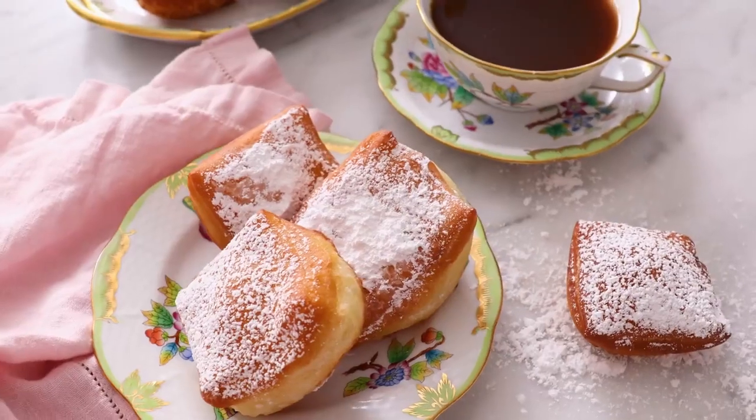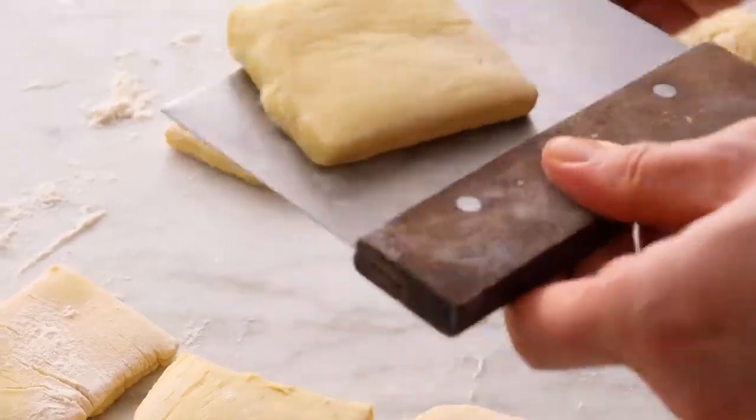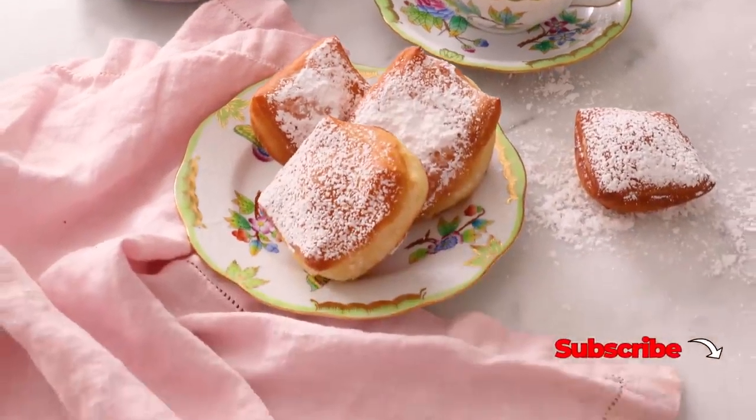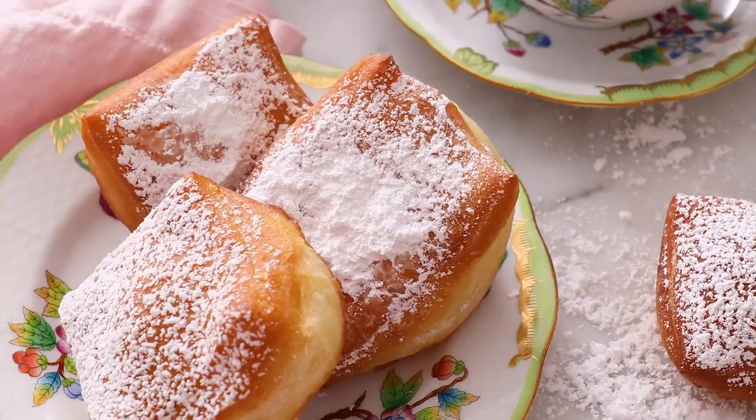If you've always wanted to try a New Orleans-style beignet but don't live in New Orleans, then my homemade beignet recipe is for you. If you like this video, don't forget to hit that like button and subscribe. Hey, you're watching Preppy Kitchen, where I, John Cannell, teach you how to make delicious homemade dishes to share with your family and friends. These beignets will be ready before you know it, so let's get started.